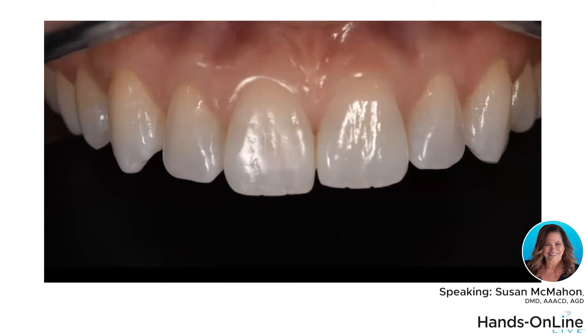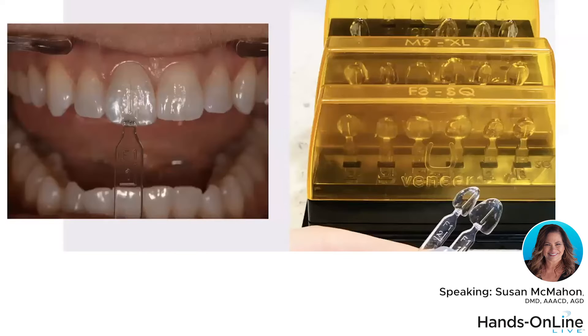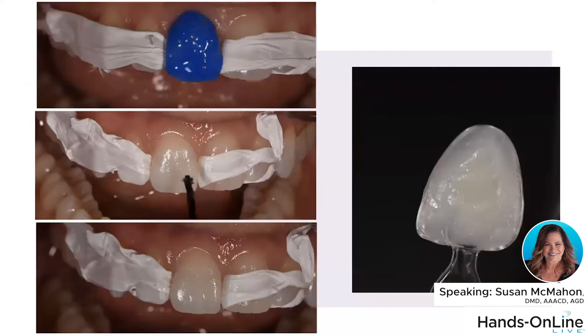So she's a great candidate for no-prep direct composite veneers. This kit is called YouVeneer — it's a template kit with autoclavable templates. The extended kit has surface texture built into it, and I love the way it turns out. It's pretty simple to use: you select a size — it comes in four sizes — choosing the one with the best marginal adaptation and the best mesial-distal width, then you isolate one tooth at a time.